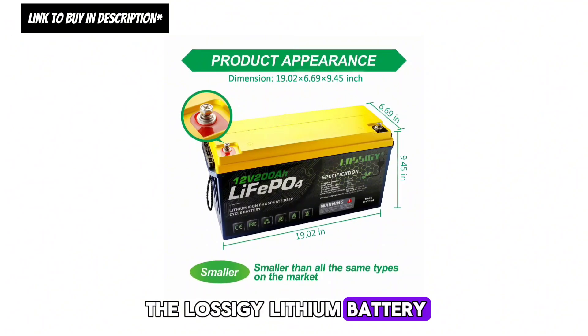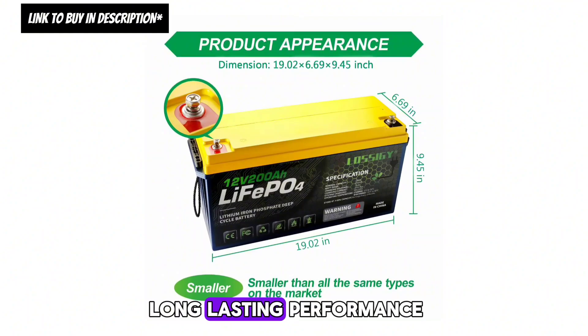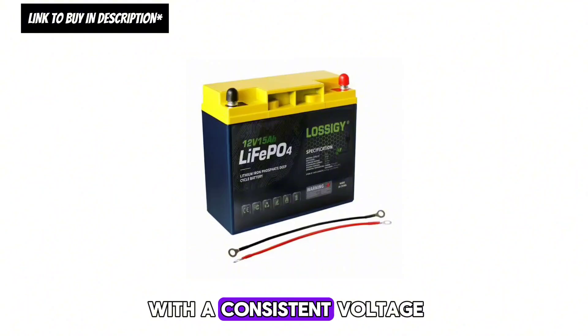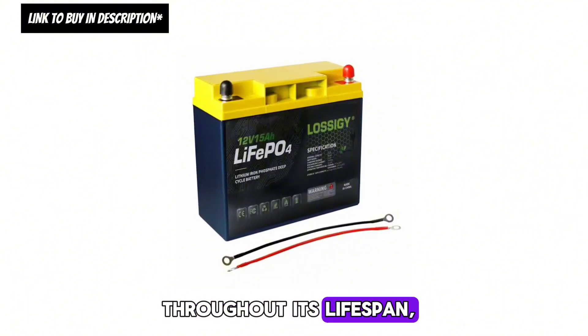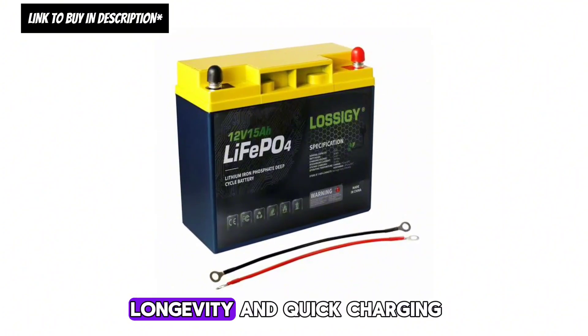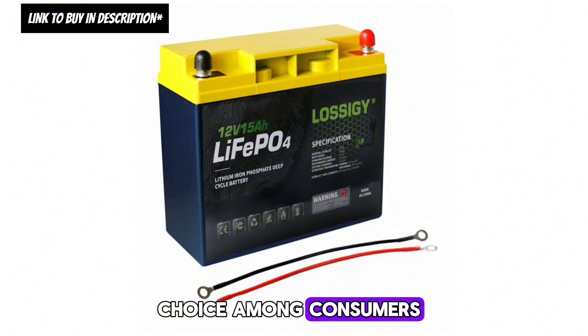The Lossagy lithium battery stands out for its high energy density, long-lasting performance, and fast charging. With a consistent voltage throughout its lifespan, it offers an ideal balance of energy, longevity, and quick charging, making it a popular choice among consumers.